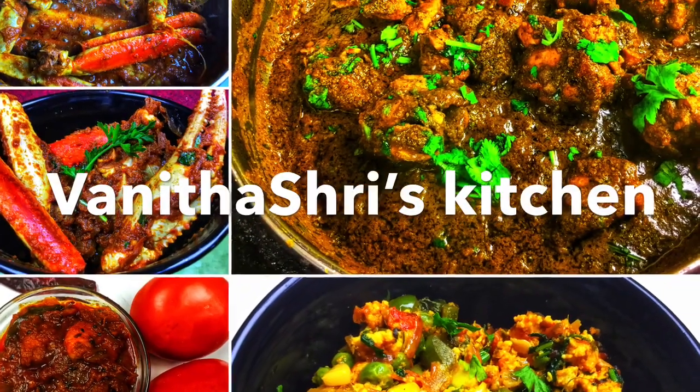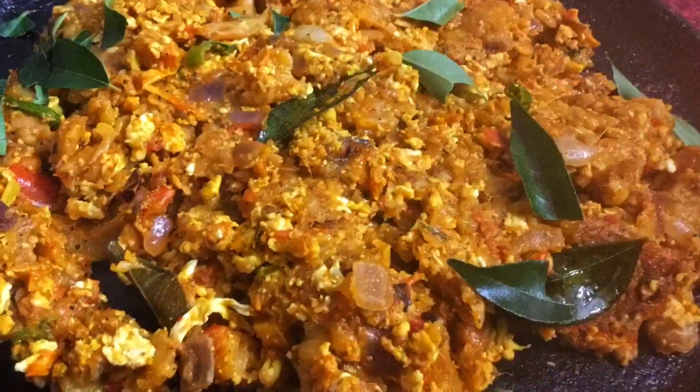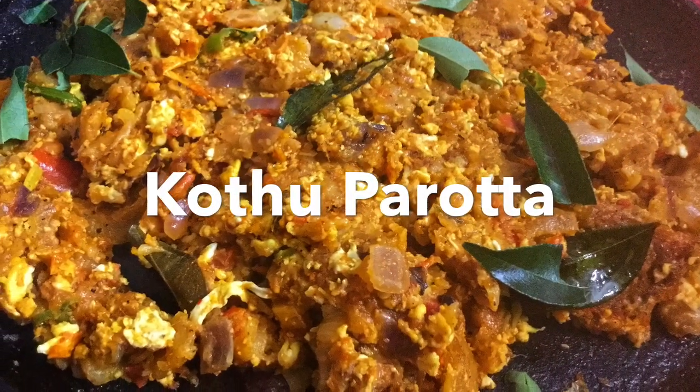Hello Friends! Welcome to Vanita Shri's Kitchen! Today we want to talk about a recipe for everyone — a barota.